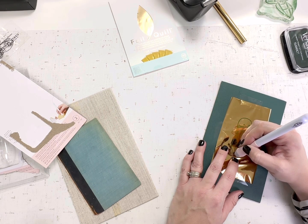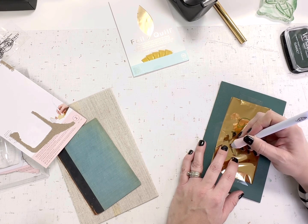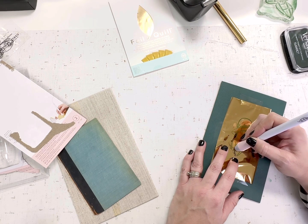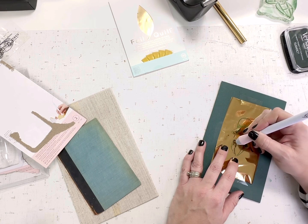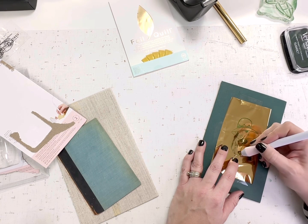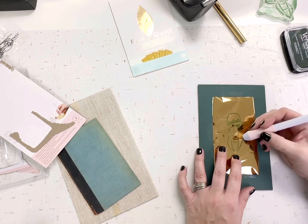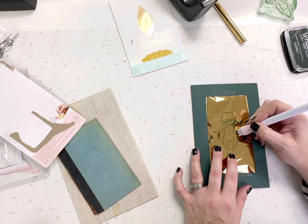I actually inadvertently bought the fine tip quill pen. I'm going to go out to the store tomorrow and get the standard size — there are three sizes: the fine tip, the standard, and the bold, and there's also a calligraphy one. This fine tip works really well, but I wanted to be able to do thicker lines when doing florals. With the fine tip I had to go over it a couple of times to beef up the lines, so it'll be nice to have different sizes.